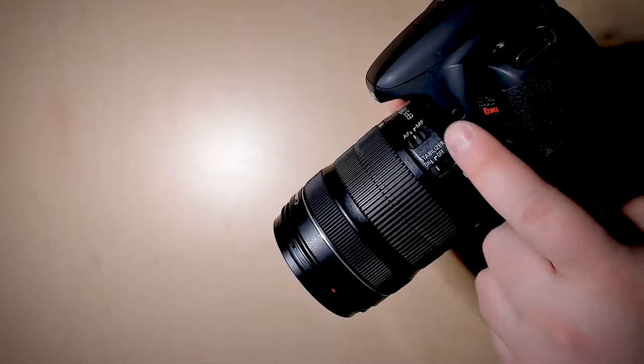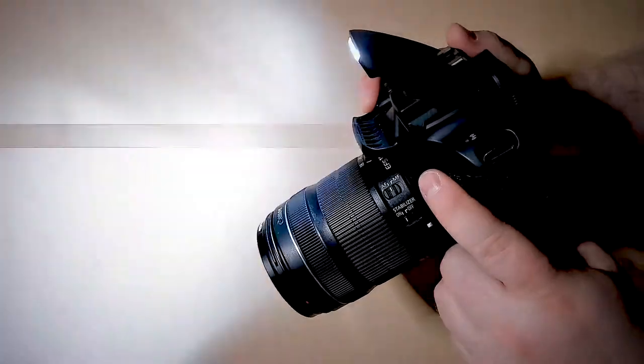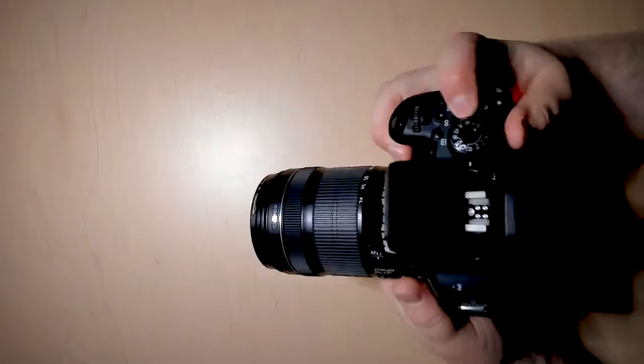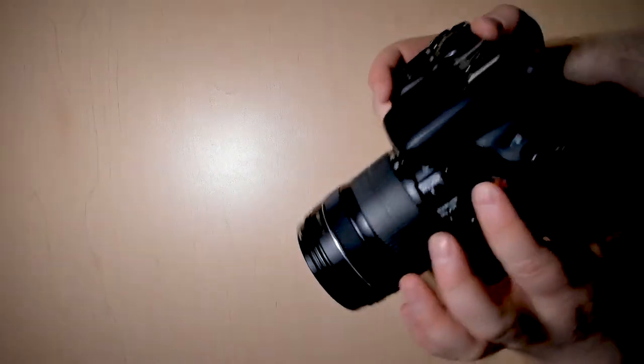A couple other things with the lens: this is your focus ring at the very front, which is how you can focus your pictures. And then this bigger one is your zoom ring, which allows you to go closer or farther away from your subject. If you want your flash, there's a button right there — if you press it, you'll notice the flash comes up when you take a photo.